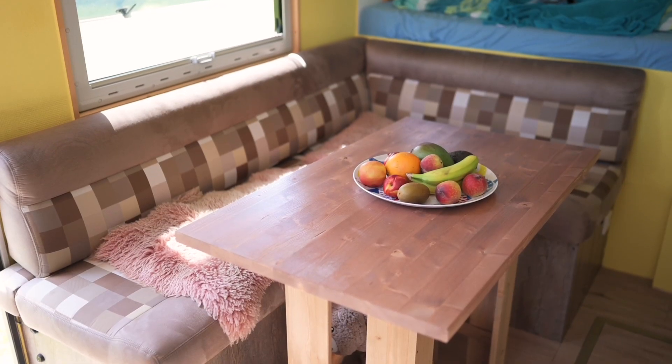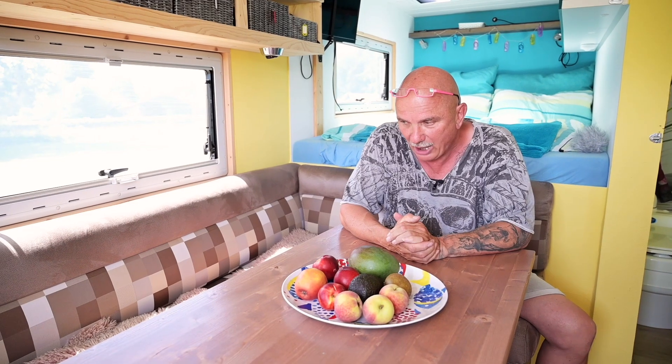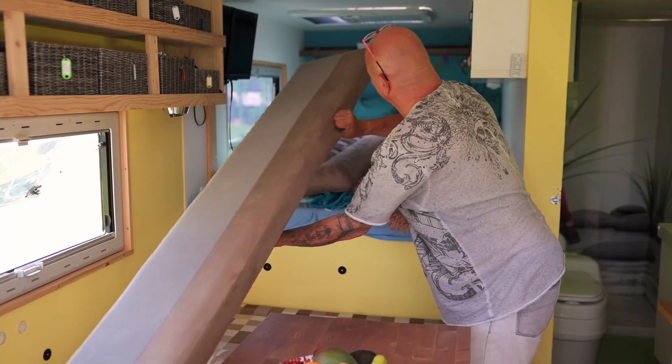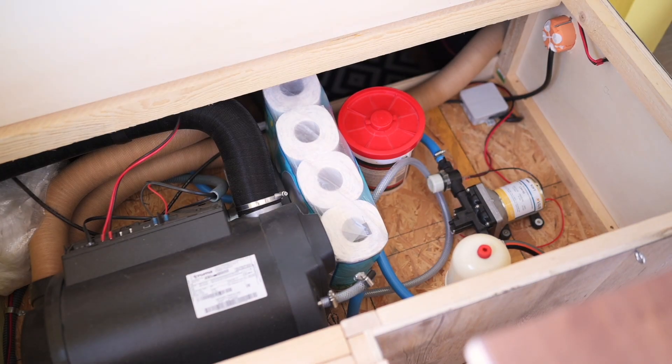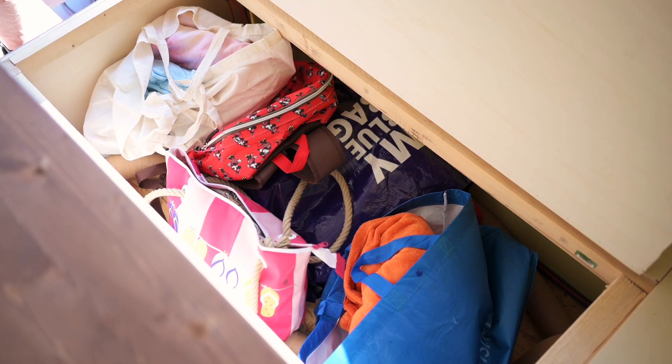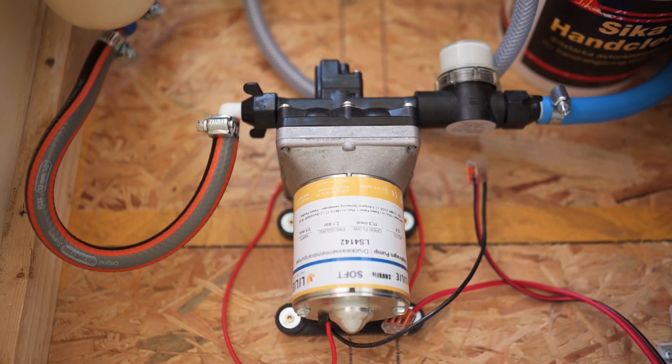Die Sitzecke habe ich gebaut aus Pappelsperrholz, und das Polster habe ich machen lassen – auf diese Größe. Gibt es Polsterfirmen, die sowas anbieten. Ist nicht ganz billig, hat in dem Fall hier 700 Euro gekostet, hat ja vier Teile. Da drunter ist Technik verbaut: hier drunter ist die Heizung, eine Truma 6 mit einem Warmwasserboiler, noch Rohre und Taschen verbaut. Ich habe eigentlich so viel Platz, dass ich an den Stauraum unten so gut wie nie ran muss. Die Druckwasserpumpe ist hier unten auch noch verbaut.